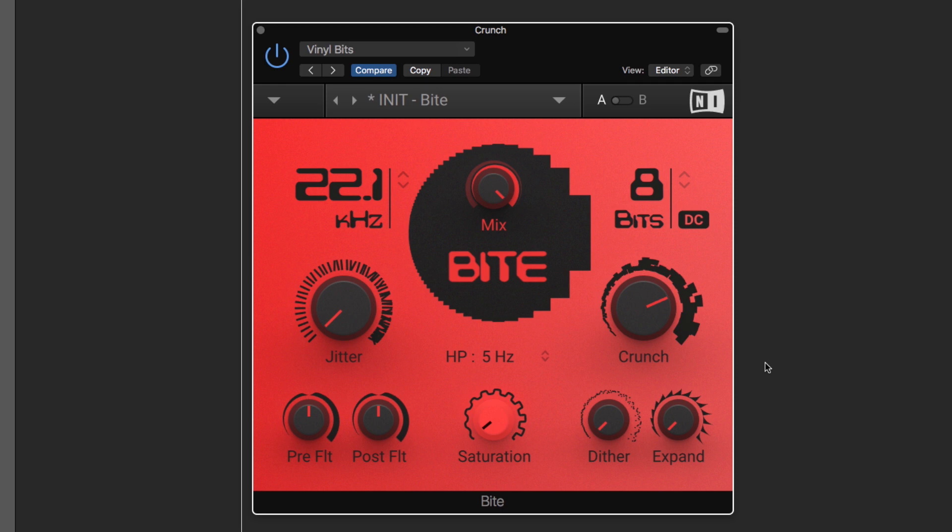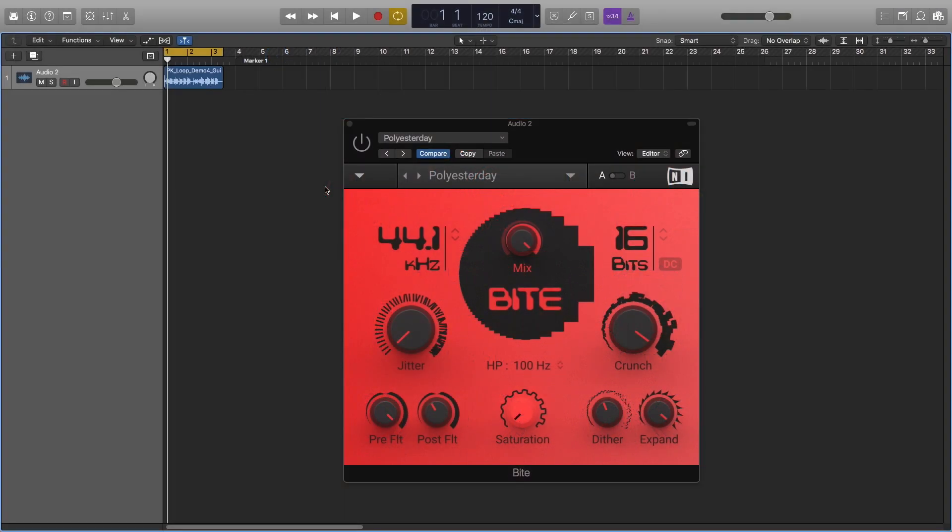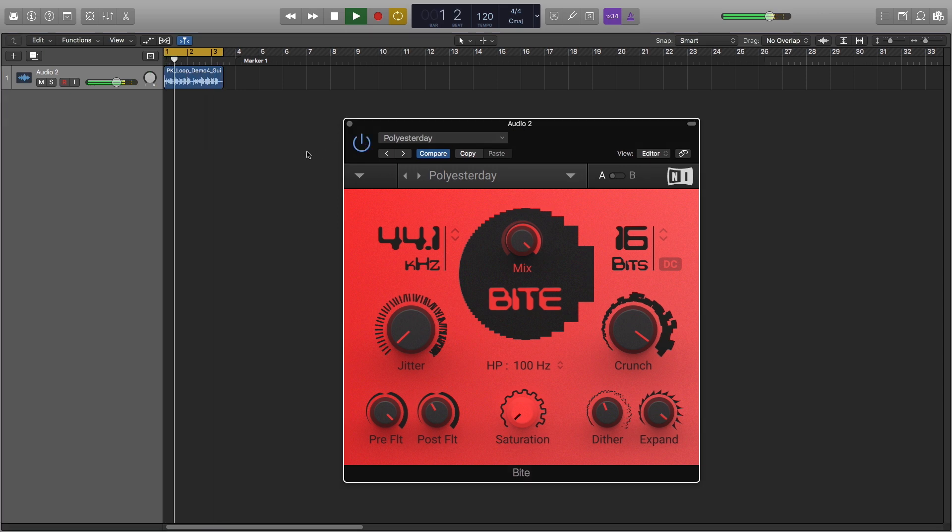As you might notice, the real beauty of the plugin unfolds when combining the resampler and bit crusher sections. Let's step through some guitar examples. You can grab the demo at nativeinstruments.com/byte and try it out for yourself. Let's step through some more examples to give you an idea of Byte's creative potential.